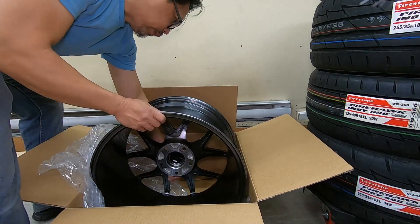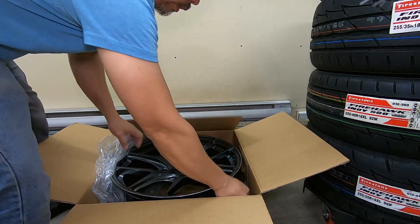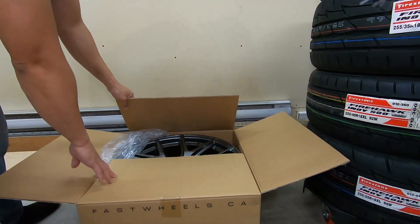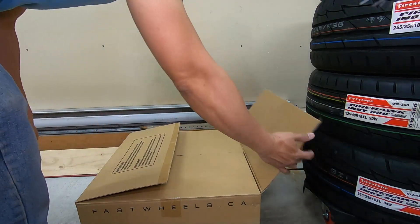I can't wait to install these wheels. The stock wheels look good too, but I prefer these because they're wider, which means I can fit a wider tire.